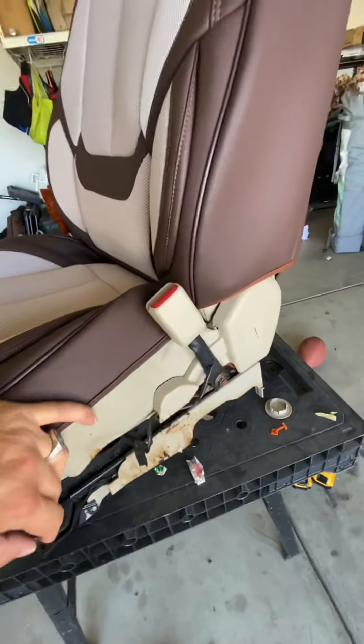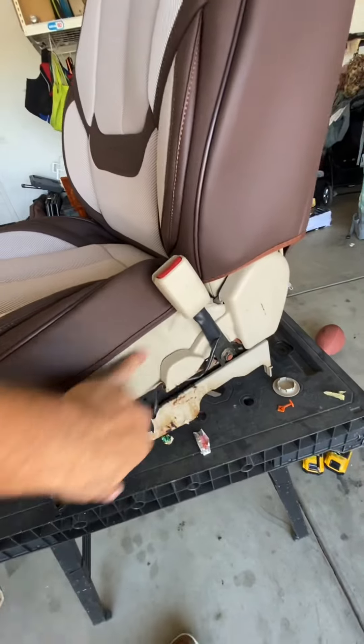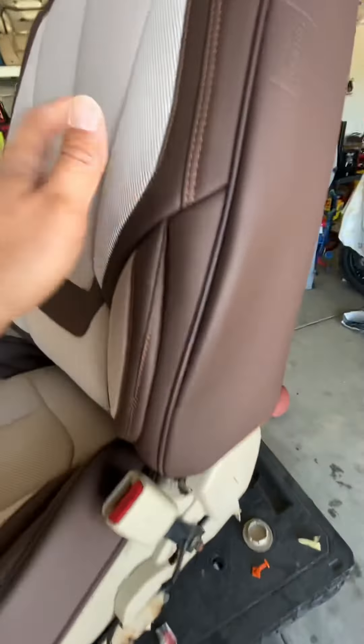This is with the seat covers on — the other one was with the seat covers off, meaning I stripped out the whole cover itself.